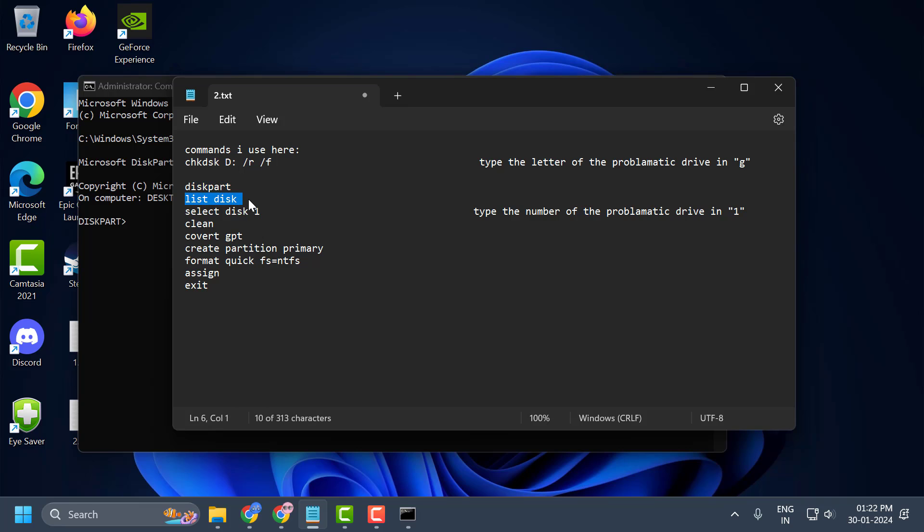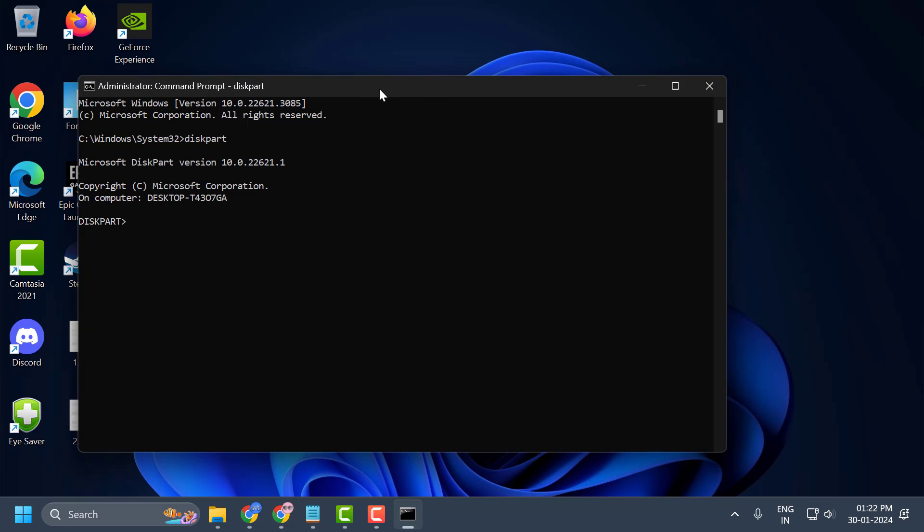Now copy the list disk command and paste it here. As you can see, the disk names are listed. You need to select the drive that is giving you the error disk 1 unknown not initialized. In my case it is disk 1 — verify by checking the size of the disk. In my case it is 111 GB, so disk 1 is the problematic disk.